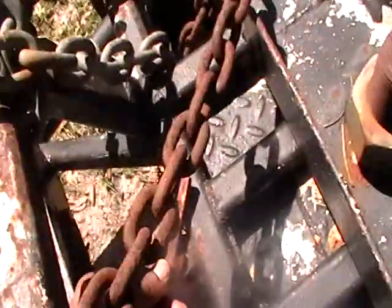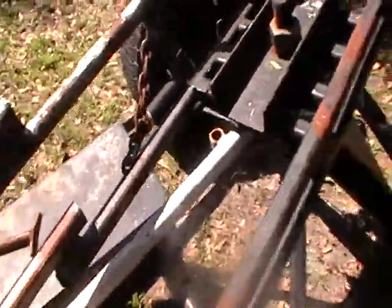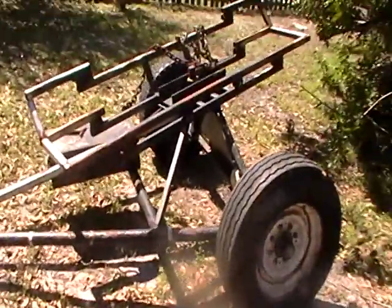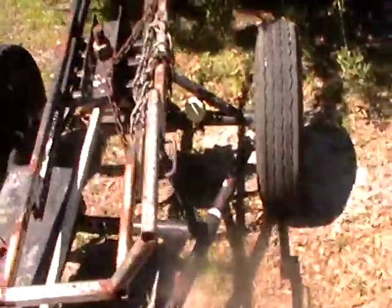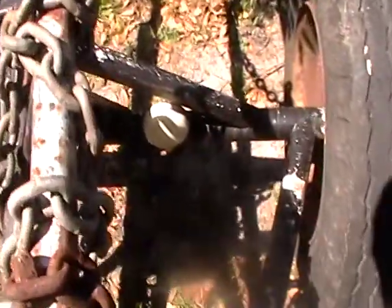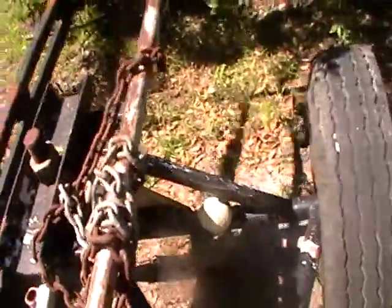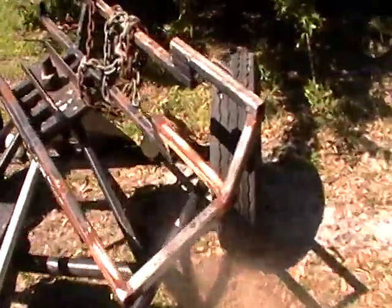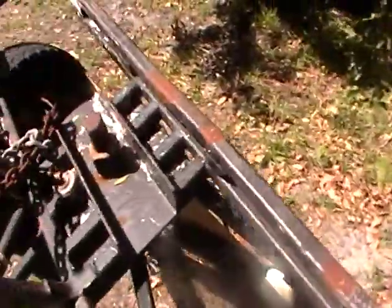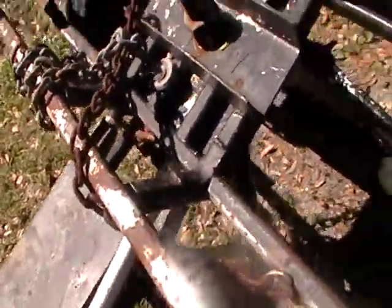As you can see the tray spins around — you pop the lock on it and it spins side to side like that, so when you turn a sharp corner the fenders and tires don't dig into the side of the vehicle. That's how she spins around. Spin it around as far as you need to spin it. Put the lock back in for when you're running empty — doesn't go anywhere.